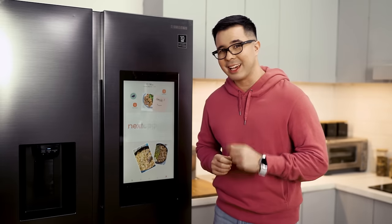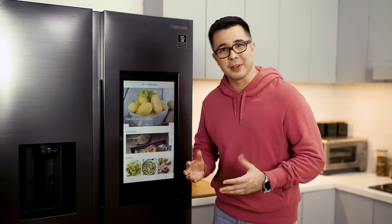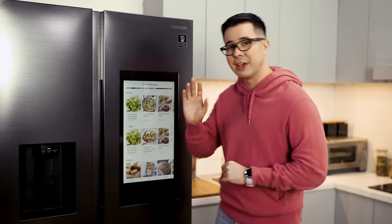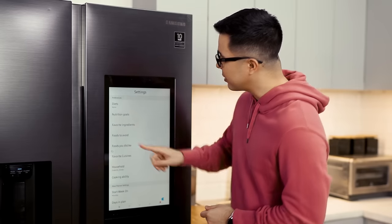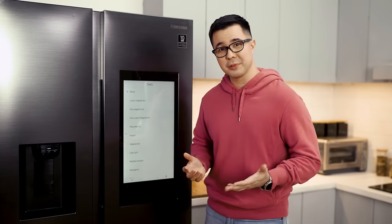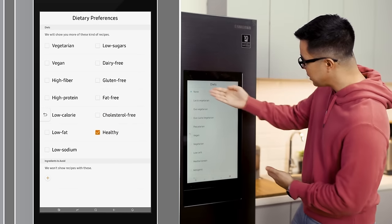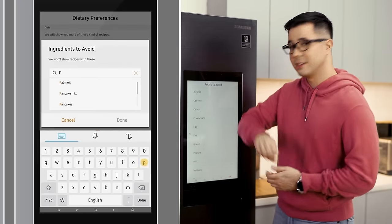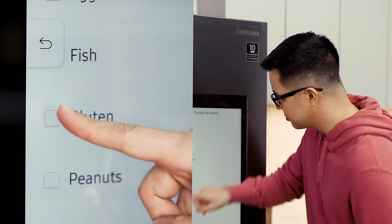What I really want to highlight is this smart recipes app. It's basically a cookbook built into your smart refrigerator, and there are lots — and I mean lots — of healthy options for your meals. Tap on Settings, then tap on Diets. You can make sure all the recipes it shows you match your diet — you can go low carb, low sodium, lacto-vegetarian, etc. You can also tell it what foods to avoid. Let's say I want to be on a gluten-free diet — let's avoid gluten.